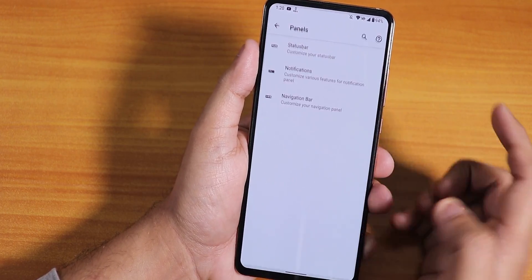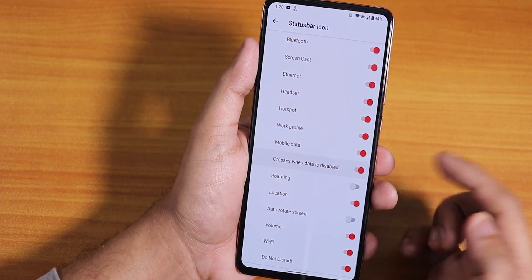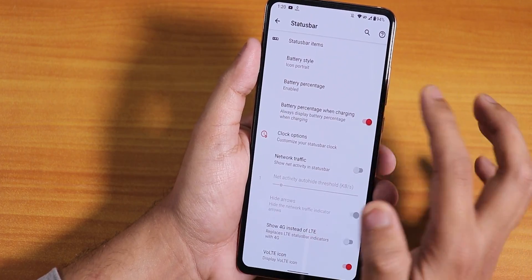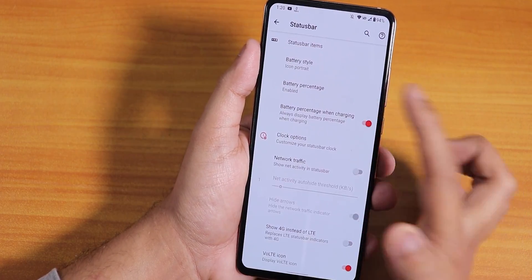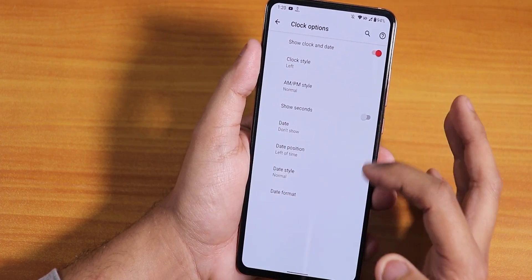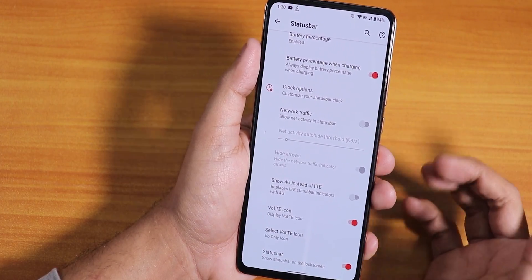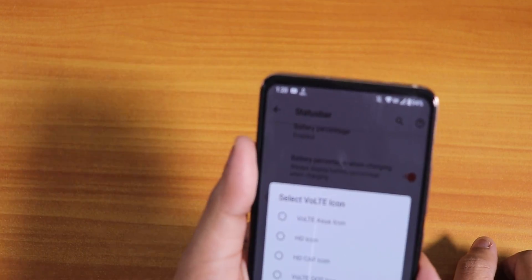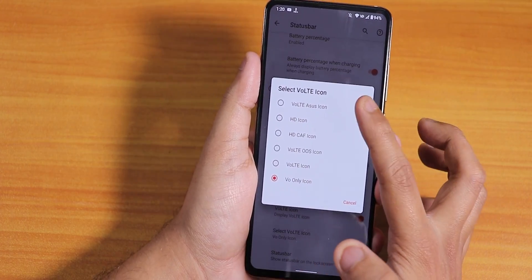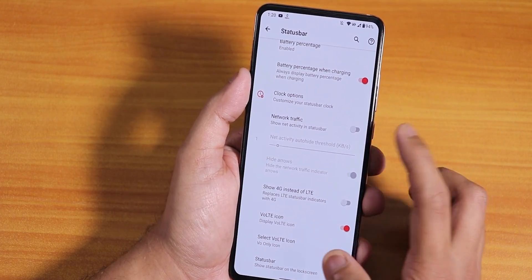You can add a game like PUBG to gaming mode. In the status bar items we have headset, Bluetooth icon, a cross when data is disabled, roaming icon, auto-rotate, Wi-Fi etc. We have many battery styles and you can enable battery percentage while charging. Clock options let you customize the date position. We have the option to show 4G instead of LTE, VoLTE icon is present and working fine, and you can choose from many VoLTE icons — as many options as Evolution X.